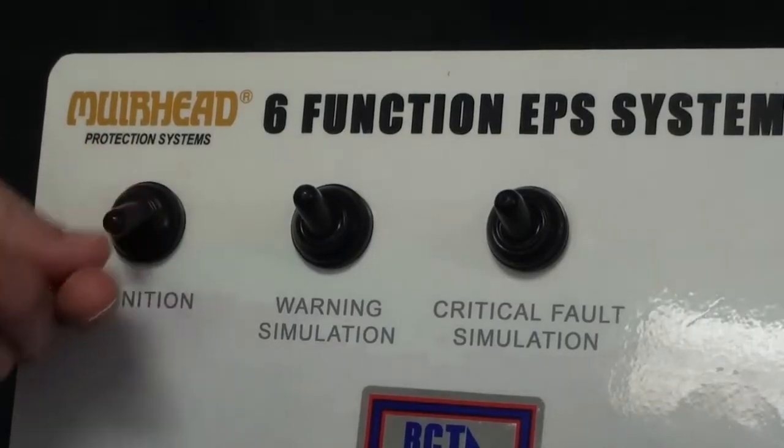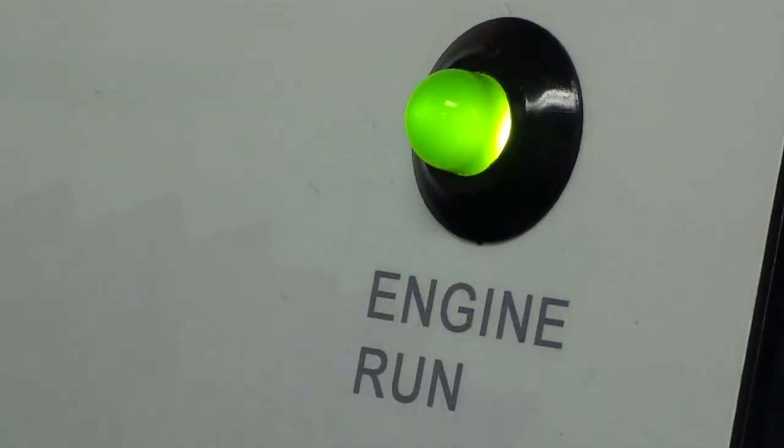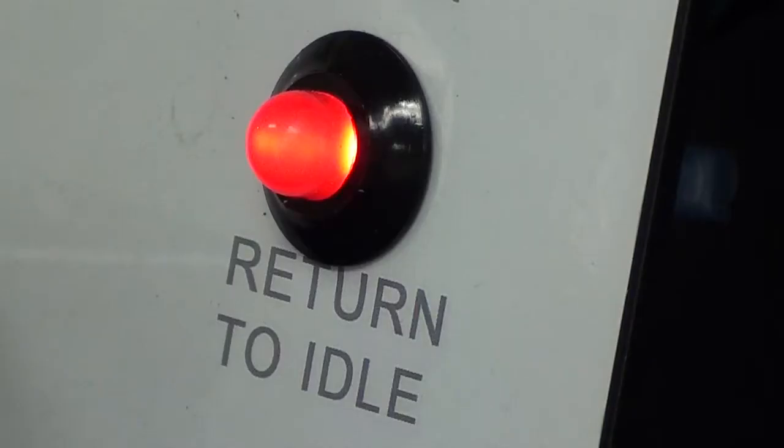When you turn the ignition on, you'll see that you'll have ignition on, the engine run light is active, and the return to idle light is active.